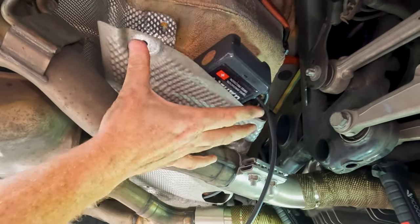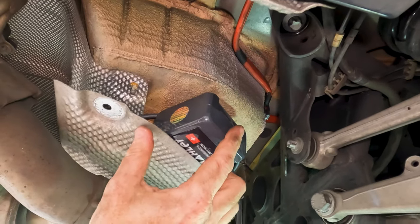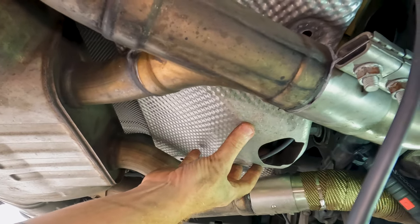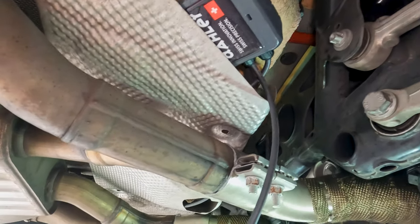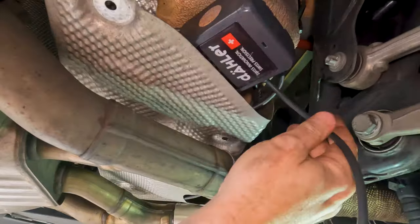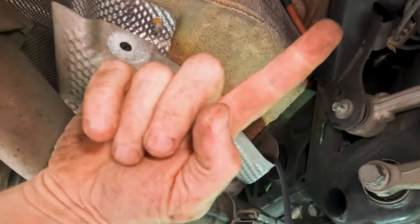I've gone ahead and pulled those six little hat nuts down, so this heat shield piece is down and loose — you can lay it right across the top of your exhaust pipes. I've already tucked the Daehler box up here, and I added two adhesive strips on the back side. The box is going to sit in the middle where it fits nicely. You can route your cabling so the heat shield protects it as well — take the cable for the far side and route it all the way out the other side, and the cable for this side comes out this side.